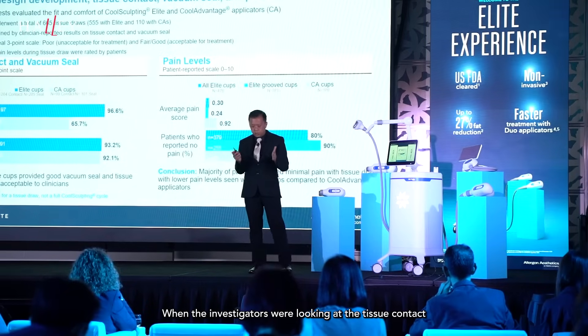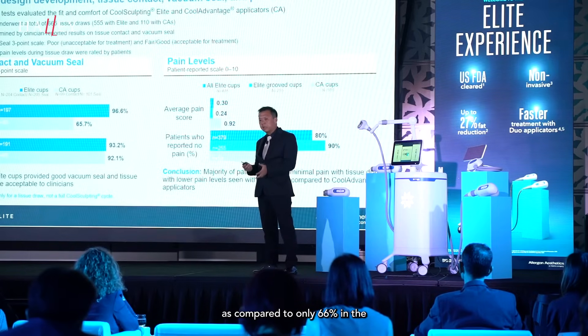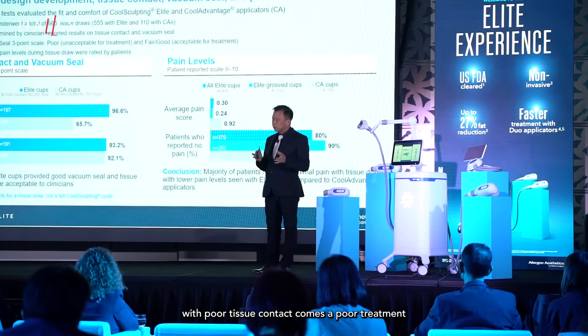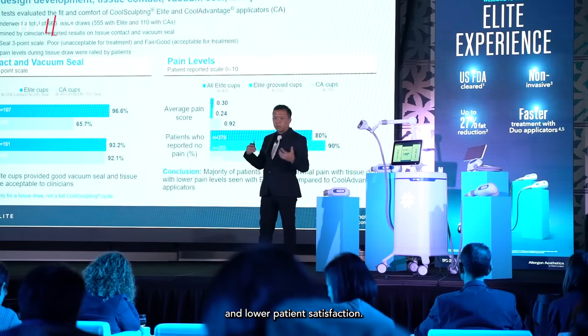When the investigators were looking at tissue contact, they found that the Elite applicators were much better than the CoolAdvantage applicators, in that 96% or 97% of treatments — or rather tissue drop — had acceptable or good tissue contact, as compared to only about 66% in the CoolAdvantage range of applicators. This is really important because with poor tissue contact comes a poor treatment, and with a poor treatment, there would probably be a higher chance of pop-offs and other problems, and lower patient satisfaction.